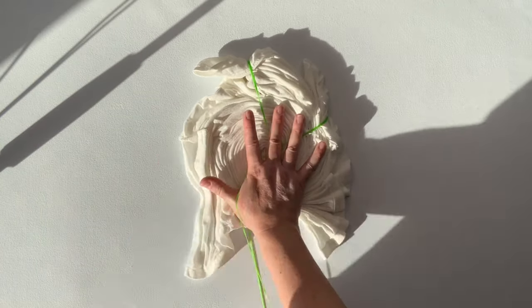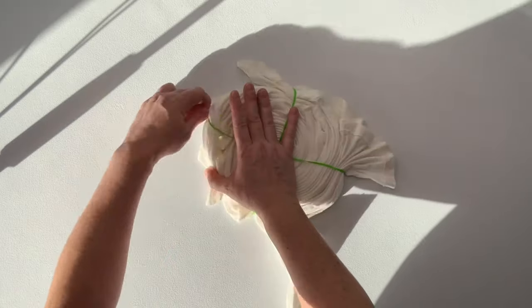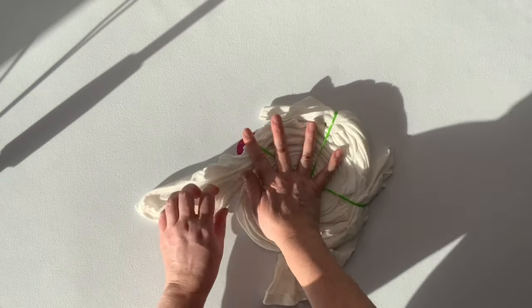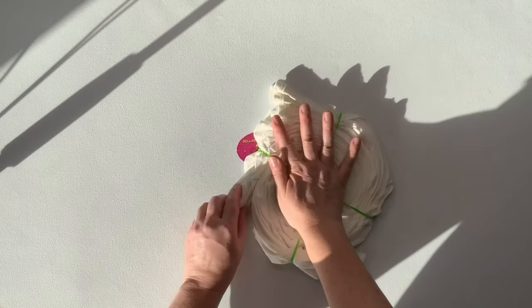This microwave splatter guard doesn't create an overly tight spiral, so what I'm doing right now is pulling on all of those loose tails and tucking them into the nearest rubber band. That way when I need to pick up the spiral, move it, flip it, whatever, it's not going to fall apart on me.